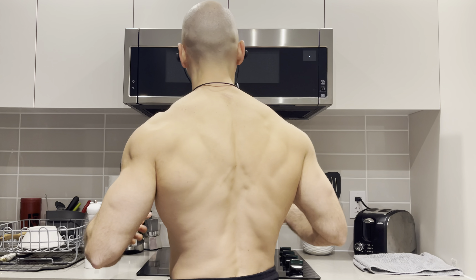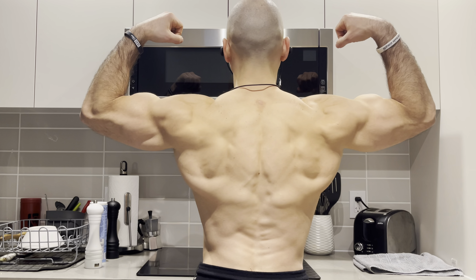Number two worst is the supinated grip lat pulldown. Why don't I like it? First, you're engaging your biceps a lot more than your lats when using a supinated grip. Second, the risk of injury on your biceps tendon is super high — I don't recommend anything rowing with a supinated grip. You really have to be careful, especially when rowing, because you don't want to put that big stretch on your biceps tendon. A lot of people pull their biceps that way.